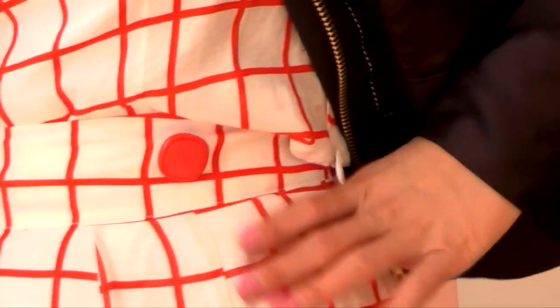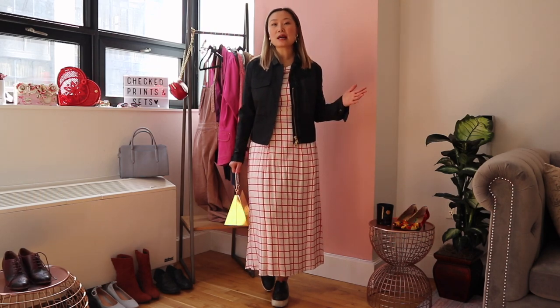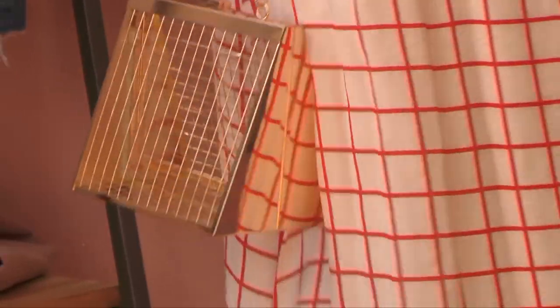This is the second outfit on with the checkered matching set and it has a totally different vibe from the previous one — it really is all about the styling. I went with a really cool black bomber jacket. Everyone has a bomber or leather jacket in their closet, so you can simply add that for an instant element of edginess and to make the look a little bit more casual and everyday. The previous outfit had a more prim and proper, Alice in Wonderland vibe, but this one is a lot more wearable.